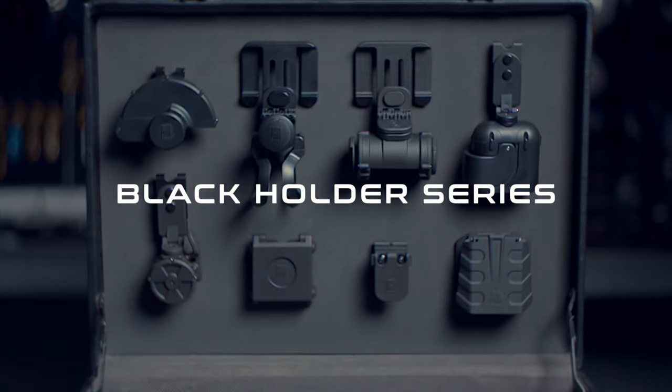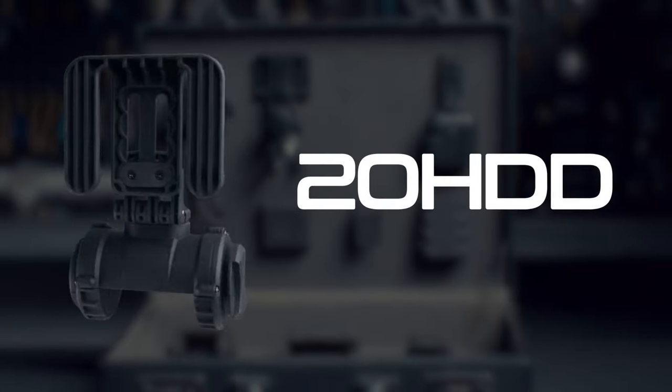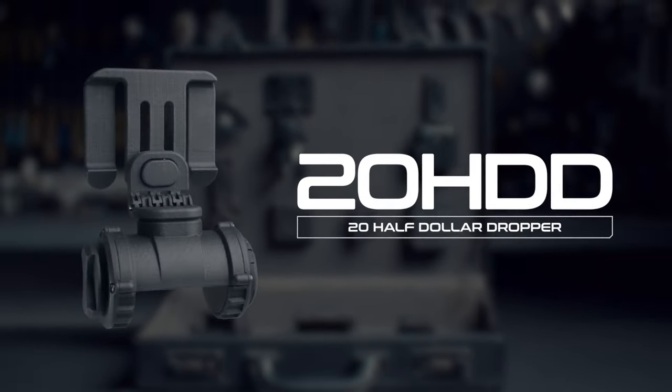Hi, Hansen Chen here. Let me introduce to you the number 4 holder from Black Holder Series — 20 HDD, the 20 health dollar dropper.